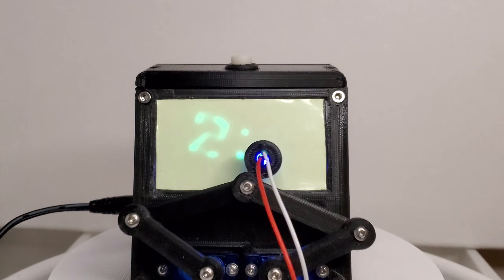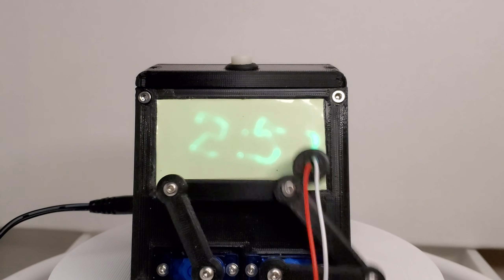Last time I made a project powered by Arduino, it turned out less than perfect. This time, however, it should turn out infinitely better! Because it's an infinity mirror!